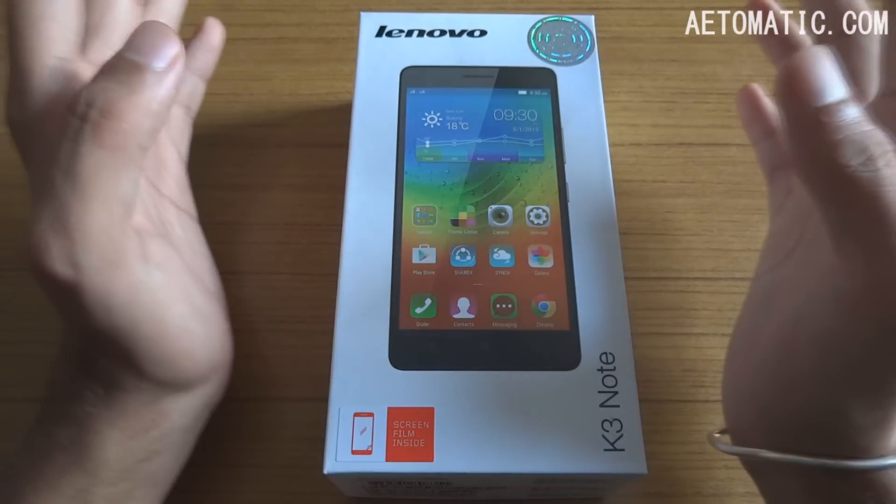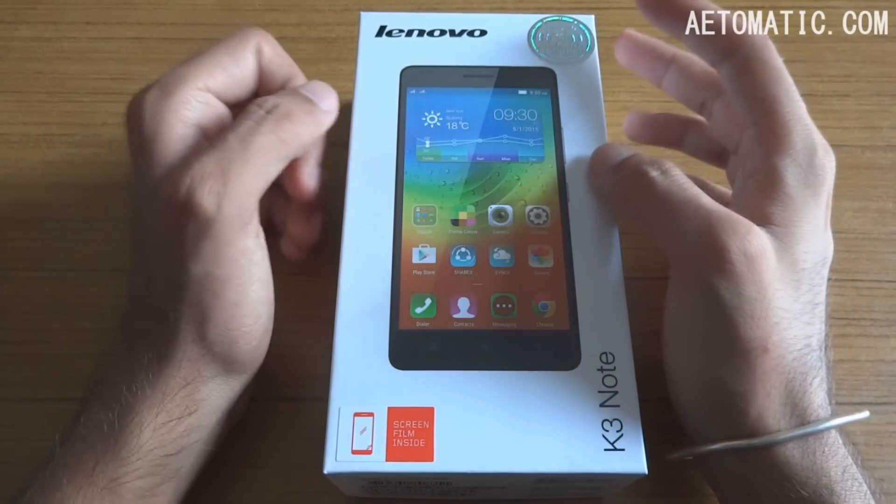Hello everyone, my name is Jasoni and in this video I am going to review the Lenovo K3 Note.